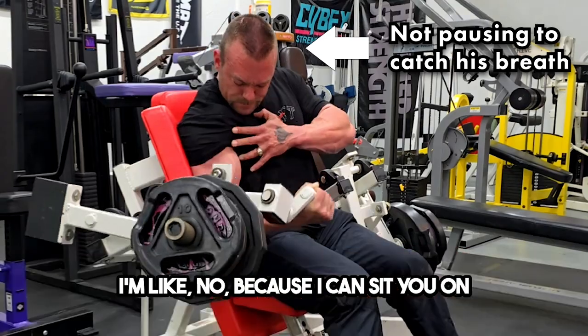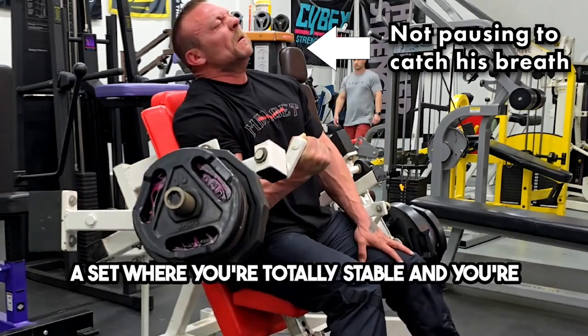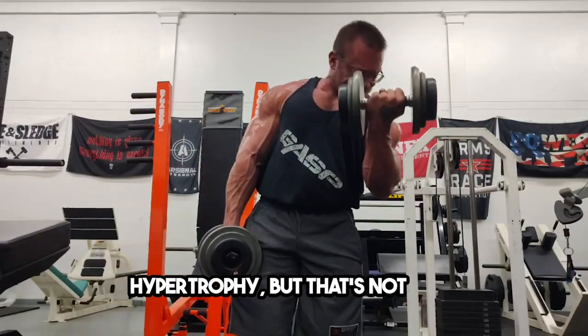Because I can sit you on a preacher curl, one arm, and make you do a set where you're totally stable and you're not struggling as much. Then the standing barbell curl seems like you're generating more hypertrophy, but that's not true.